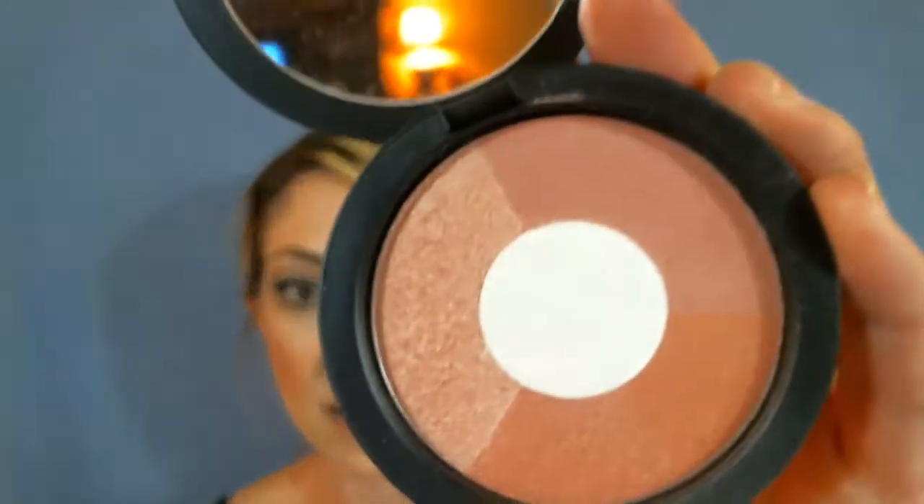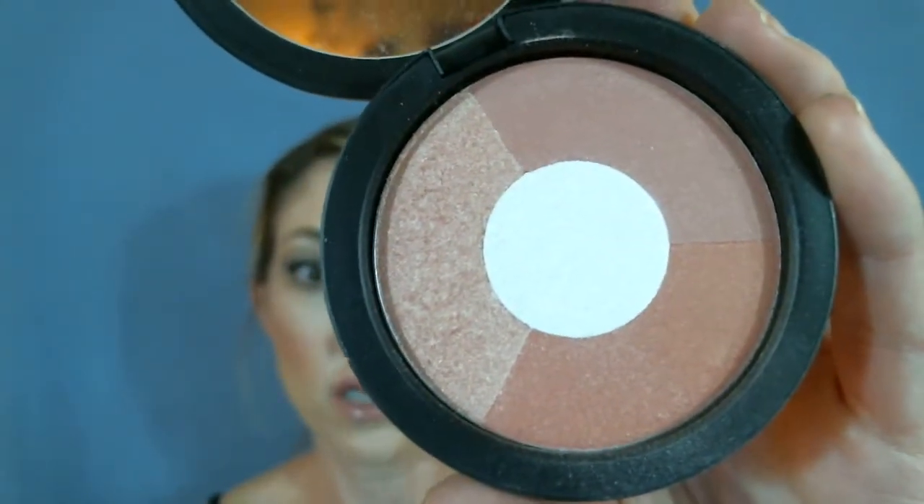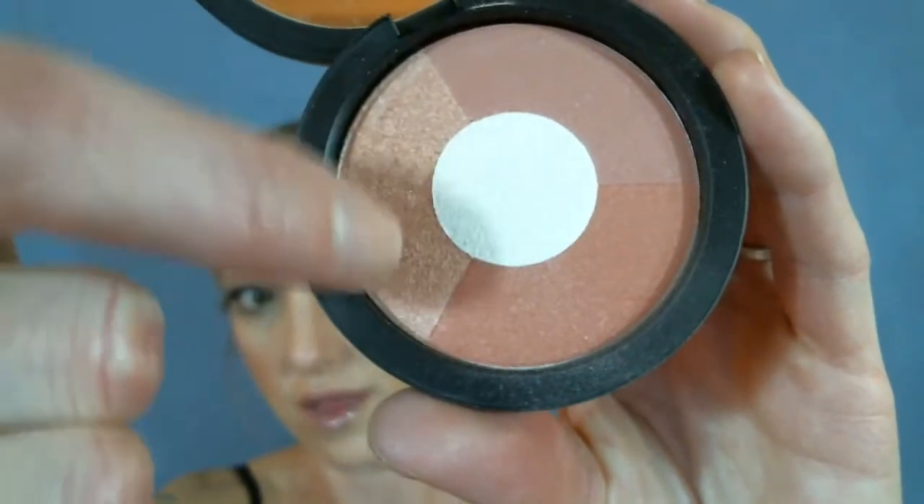Then the next one is Splendor. It looks like that. Again, a multicolored pan used as a blush, or you can use the white — the middle white part or the light part — for a highlight. I will swatch that as well. It's really a nice, shimmery, peachy pink. You can see it right next to the Sundance.